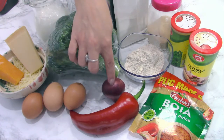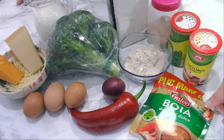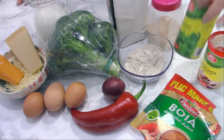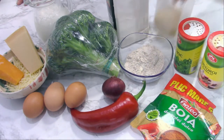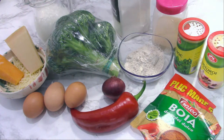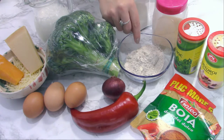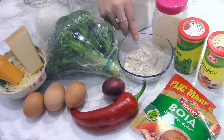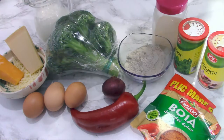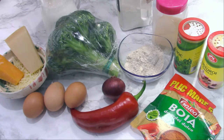We have fresh broccoli, 3 eggs, 1 red onion, some sweet red pepper, and spices: sweet paprika, garlic powder, basil, onion powder. I will use 4 tablespoons of flour — I use whole grain flour, but you can use all-purpose. Also 10 grams of baking powder.